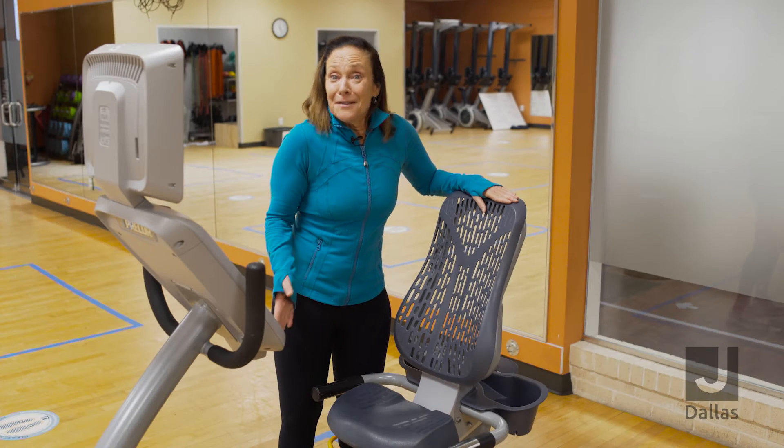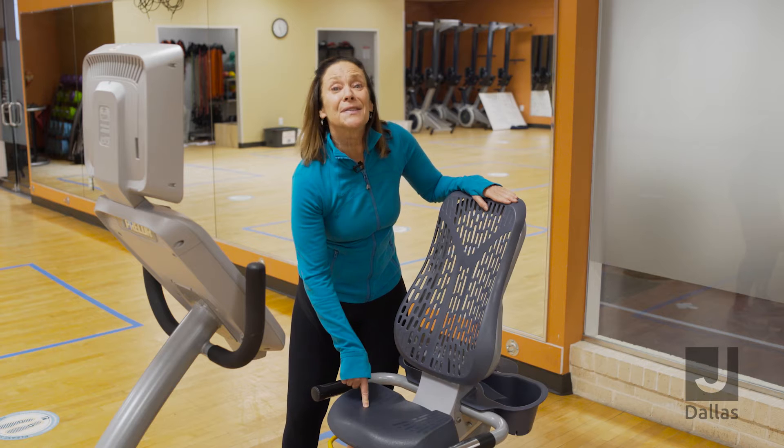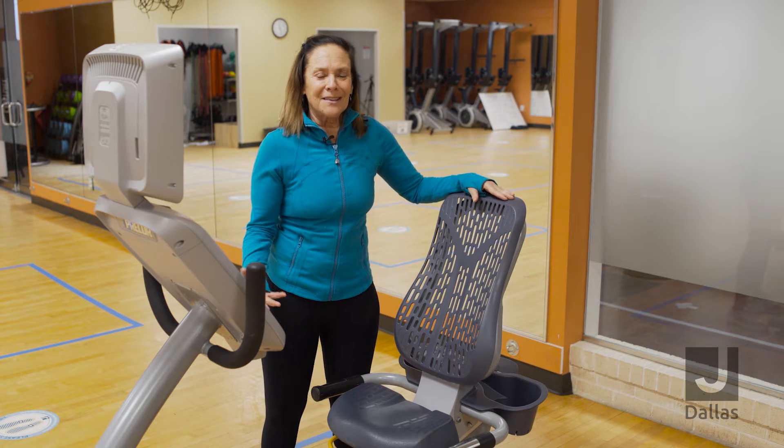And secondly, what everybody loves about this particular bike is the padded seat. This seat is padded, which allows for you to be a little more comfortable while you're working out.